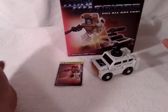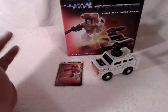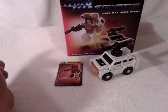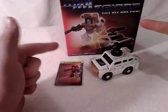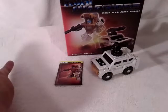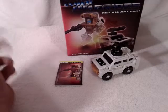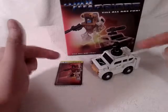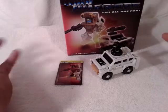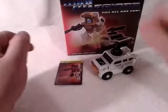First and foremost, I want to thank my good buddy Jason Watson for helping me get this figure — thank you, dude, you rock. Look up Jason Watson on Facebook, message him, tell him I sent you, and he will hook you up with Mini Warriors for a great price. He has a lot of these figures up for grabs.